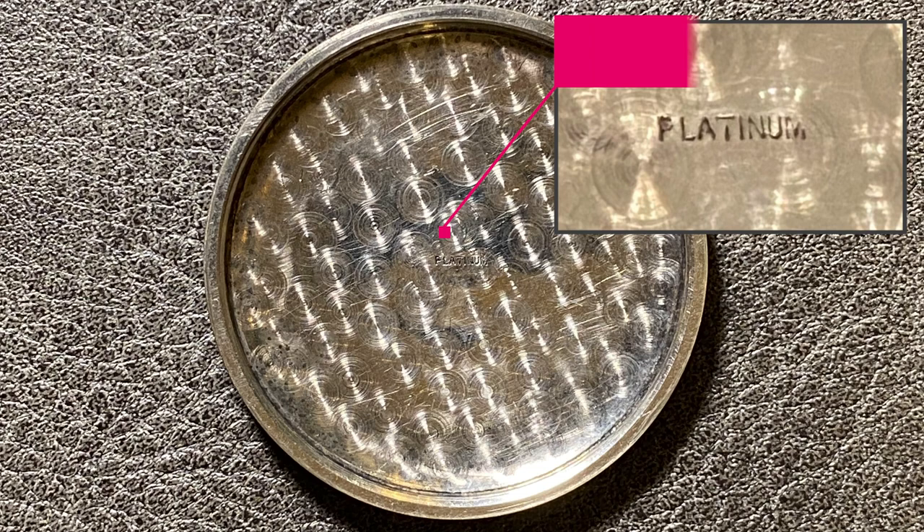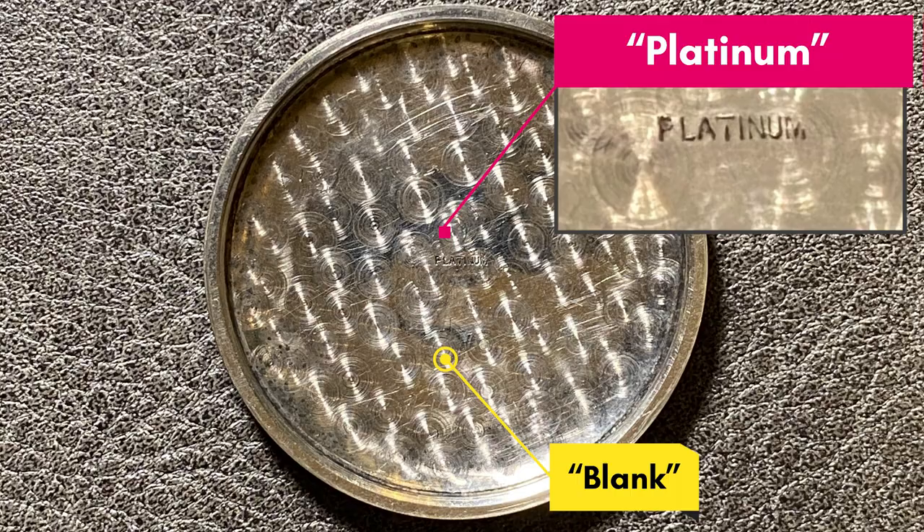This case is marked platinum. However, there's no maker's mark or any other symbol of purity on the case.